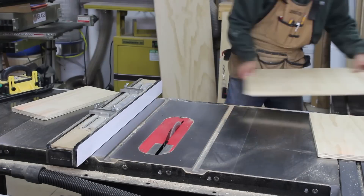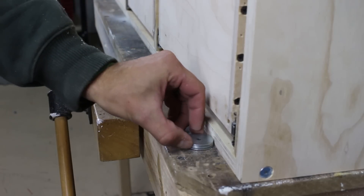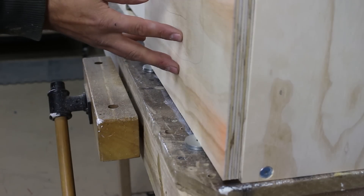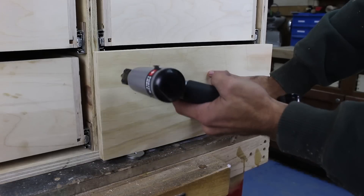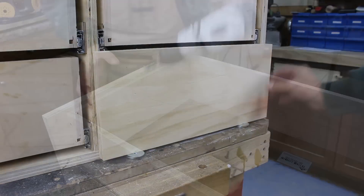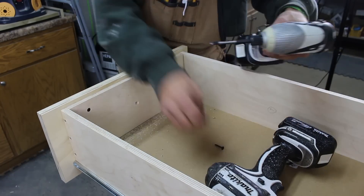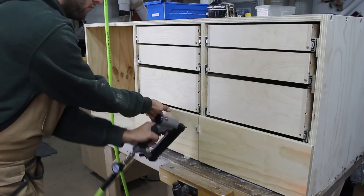This technique will maintain grain continuity through all the drawer fronts. I use a stack of washers to space the bottom drawer up so it doesn't get caught on the ground or shelf, then use four pin nails to temporarily hold the drawer front to the drawer. I then come back and countersink five screws to permanently hold it in place, continuing this method until all the drawer fronts are installed.